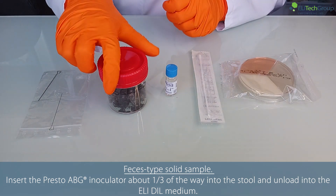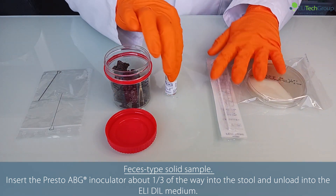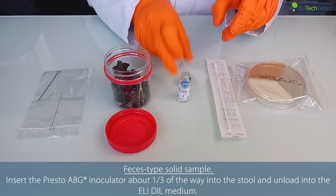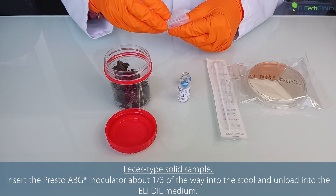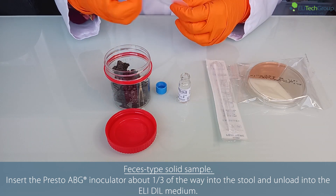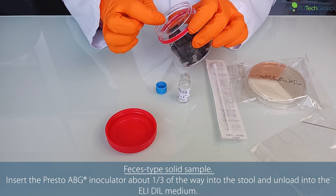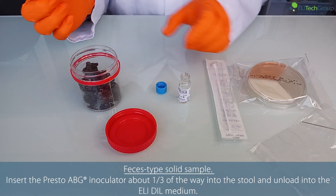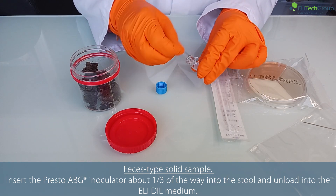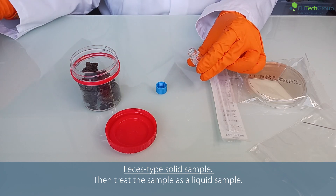For feces type solid sample, insert the Presto ABG inoculator about one third of the way into the stool and unload into the elidyl medium. Then treat the sample as a liquid sample.